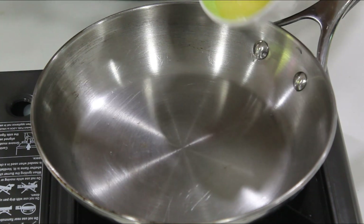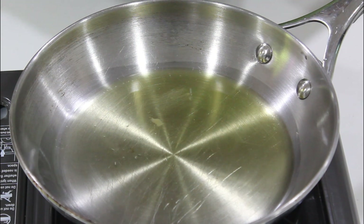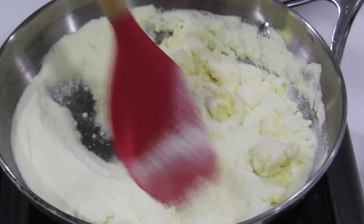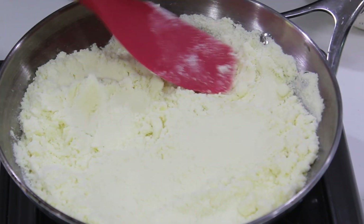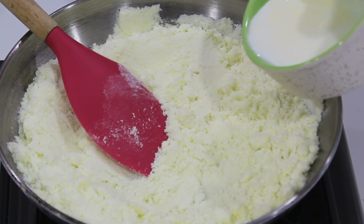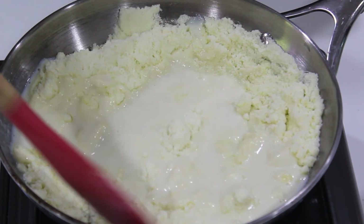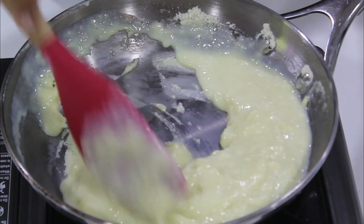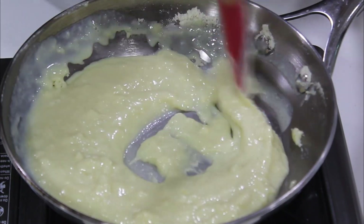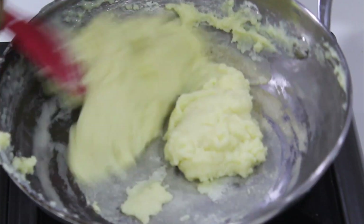Add a pan. Add 1 cup of milk powder, then add 2 cups of powder. Add some butter and mix it through.